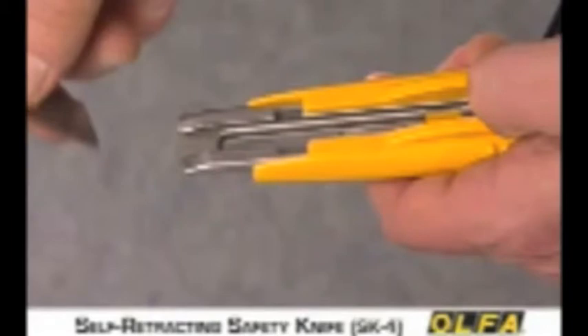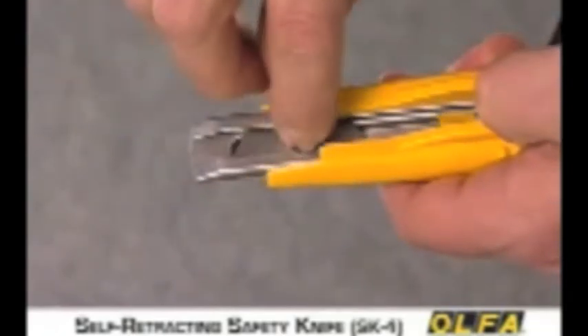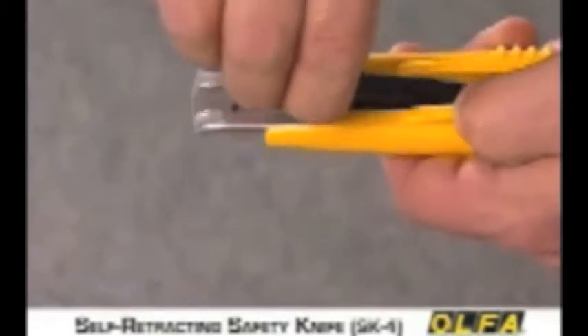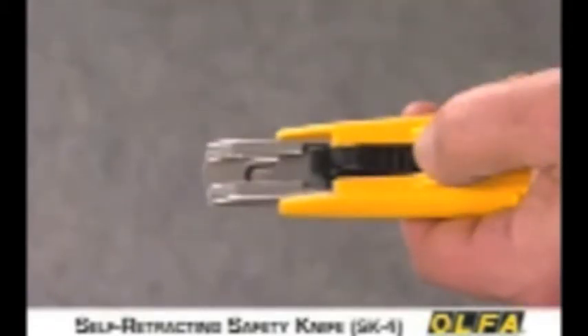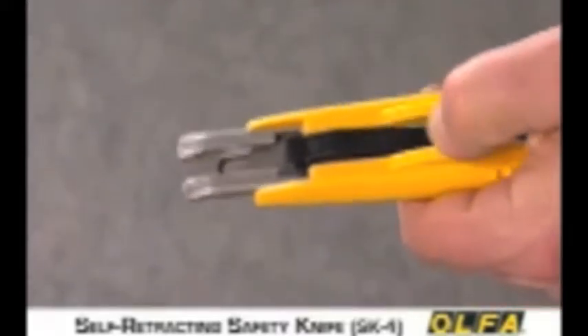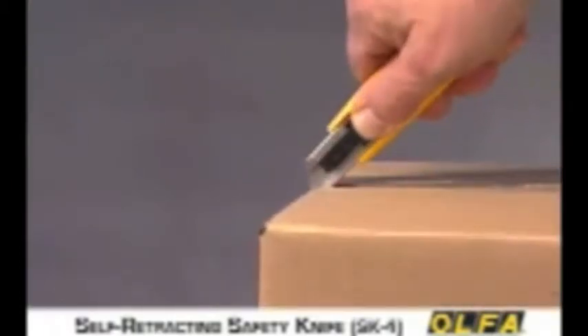If the blade is dull, dispose of it in a container approved by your facility. Slide a new blade into the blade channel until the hole in the blade is even with the slots in the channel. Then position the blade slide so the cross tabs fit into the slots in the channel. Press down until the pin on the slide connects with the hole in the blade. Then you're ready to go to work.